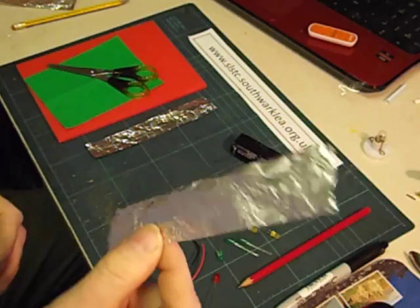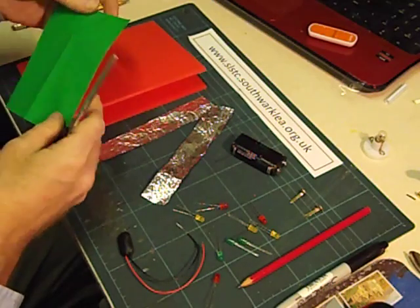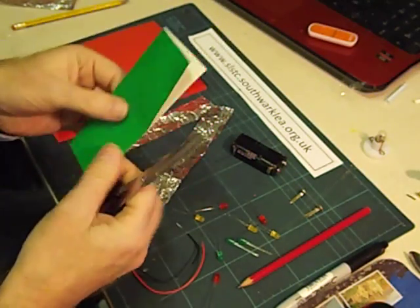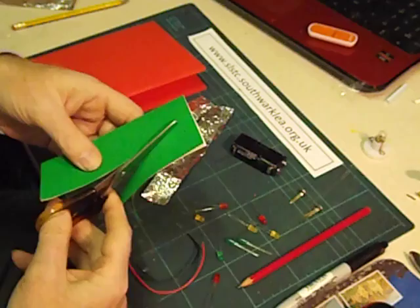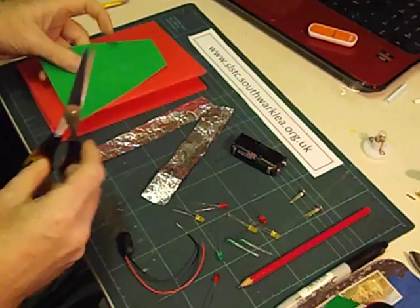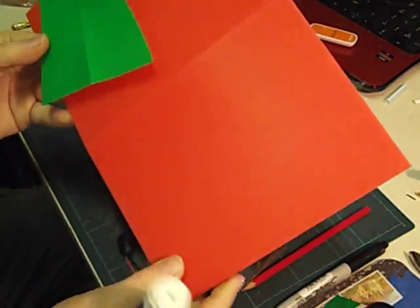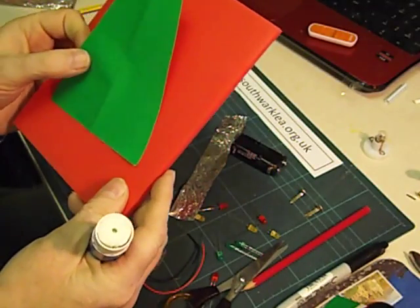We're going to use strips of aluminium cooking foil. I'm going to make a Christmas card here, but it could be a birthday card or a card celebrating Diwali. I'm going to cut a simple tree shape, fold a piece of green paper in half, and glue that down to the front of the card. For the card I'm using my favourite material Correx — this is 3mm Correx and I've scored it with a craft knife. As you can see it folds really nicely. You could use thick card.